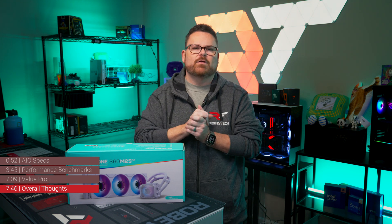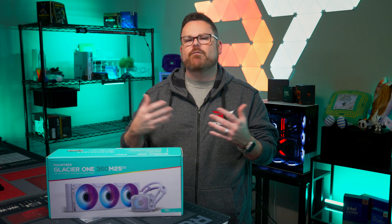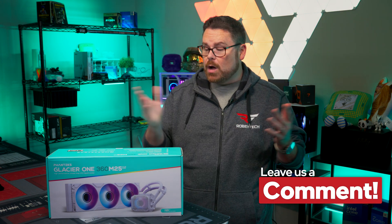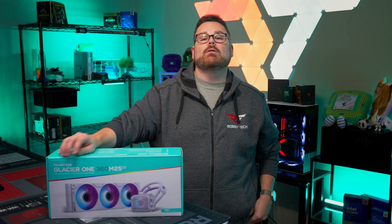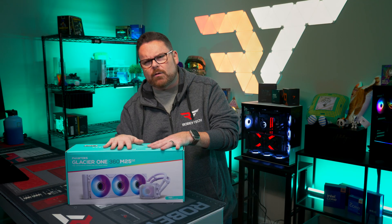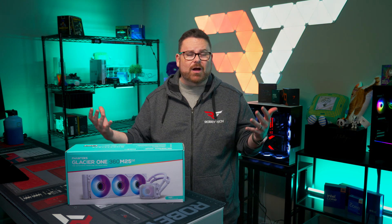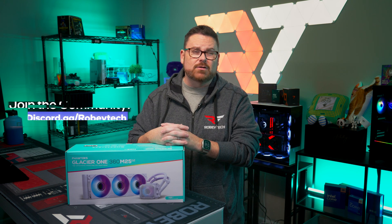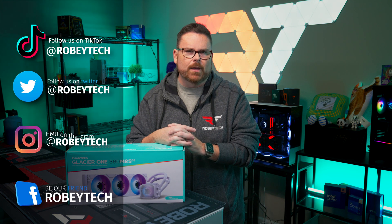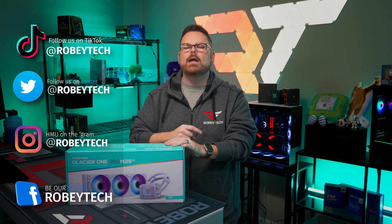There is no 240 or 280 version for this right now. That wraps up our thoughts on the Phanteks Glacier 1 M25 Gen 2 — but we want to know what you think. What do you think about the new Glacier 1 as a budget-leading AIO, and what do you think about having a fan built into the pump head? Let us know in the comments below. While you're there, make sure you subscribe, like the video, and ring the notification bell. Head over to our Discord at discord.gg/Robitech to talk with other tech and PC enthusiasts. Follow us on all social media at Robitech everywhere. Thank you so much for watching — we look forward to seeing you on the next one.